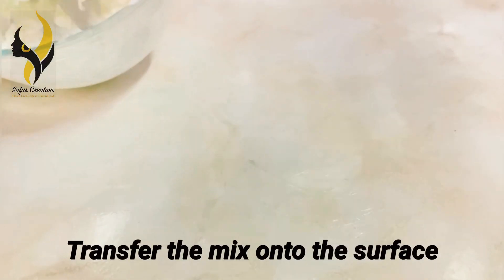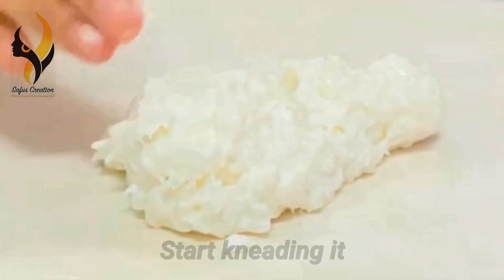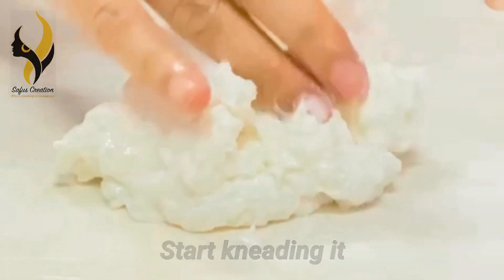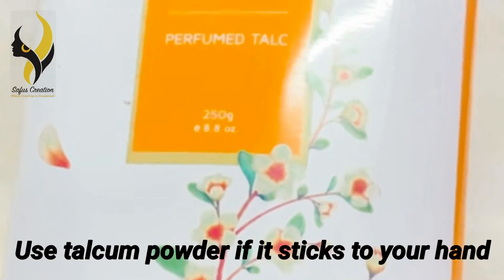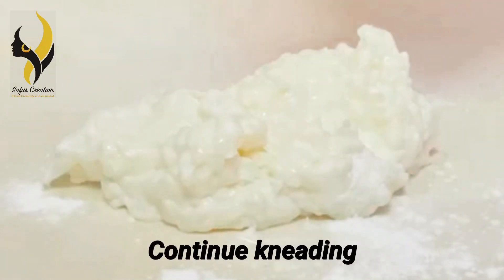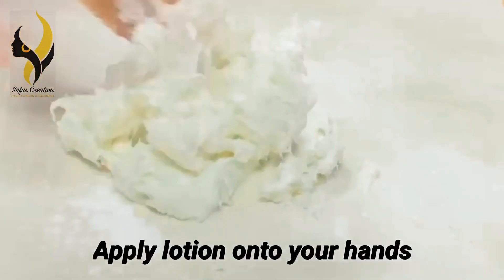Transfer the mix onto the clean surface and start kneading. Use talcum powder if it sticks to your hands and continue kneading. Don't forget to start kneading while it is still warm. If you feel it is too hot, then use hand lotion.